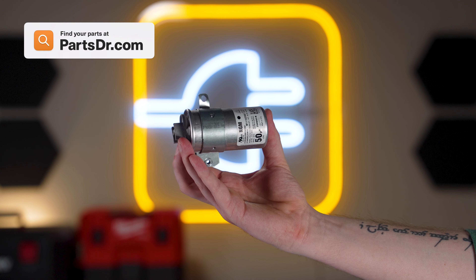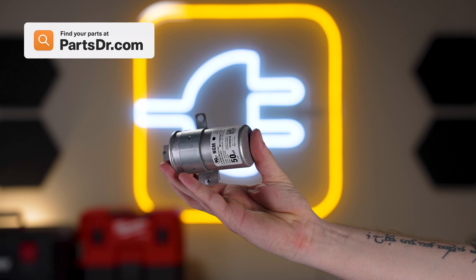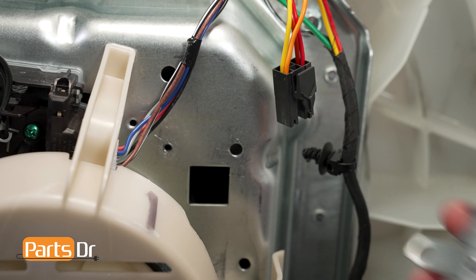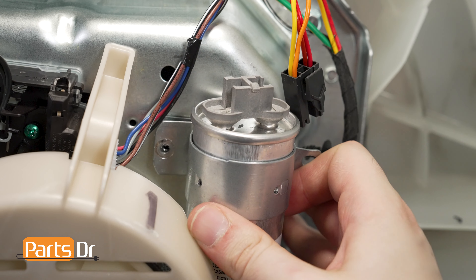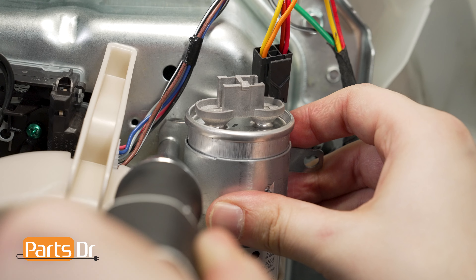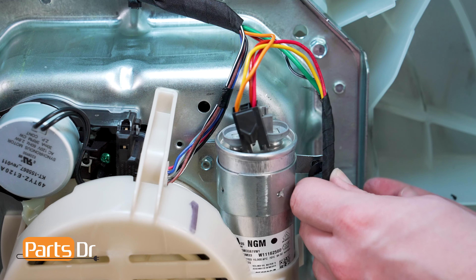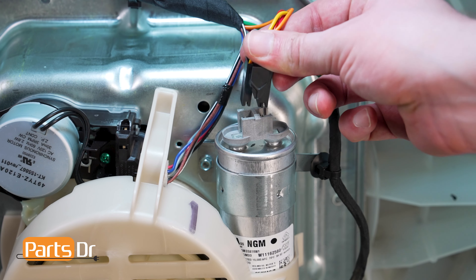If you need to purchase a new Motor Run capacitor, you can check our website, PartsDoctor.com — we'll leave a link in the description below. Make sure that you are searching with the model number from the tag on your appliance to ensure you are getting the right part. To install, align the Motor Run capacitor to the gear case and install the screw. Then align the wiring harness to the capacitor's bracket and secure it in place. Next, reconnect the electrical connector.